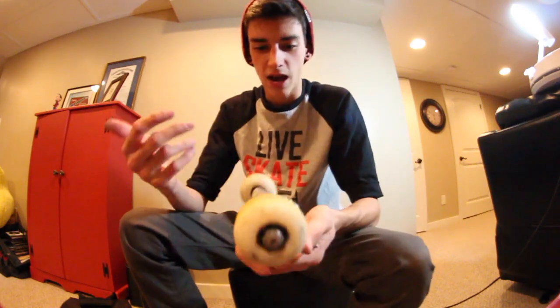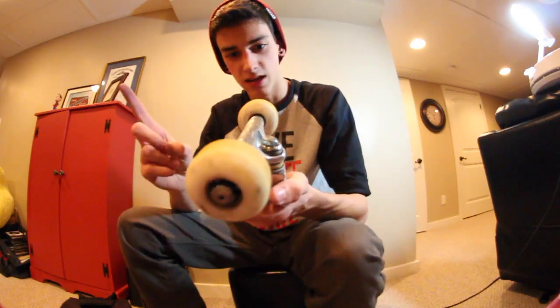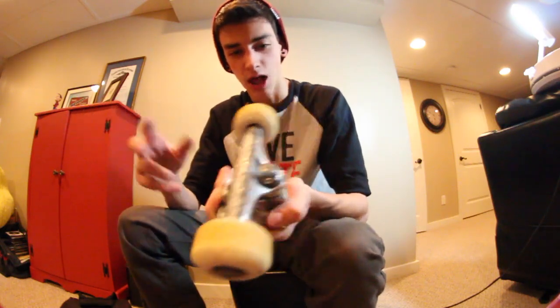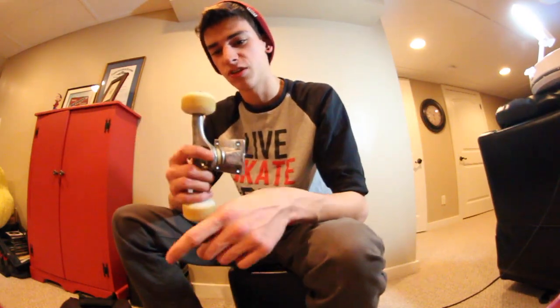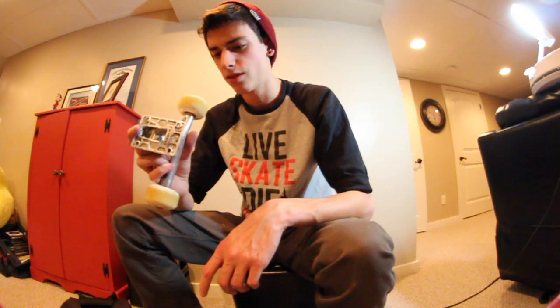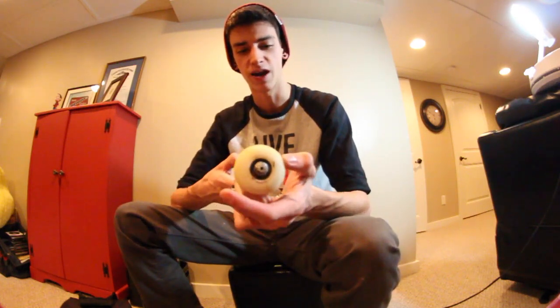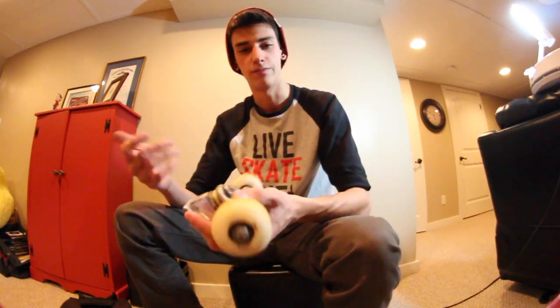As far as trucks go, I've had these for like a year I think — they're the Thunder Hollow Lights. Yeah, they work, I like them a lot. As far as wheels go, these are the Force 52mm. I don't know what the design is called, but they're orange — the orange design, 52mm. I have standard Bones Reds bearings because I like them. I've always used them and never really had any reason to try something else.